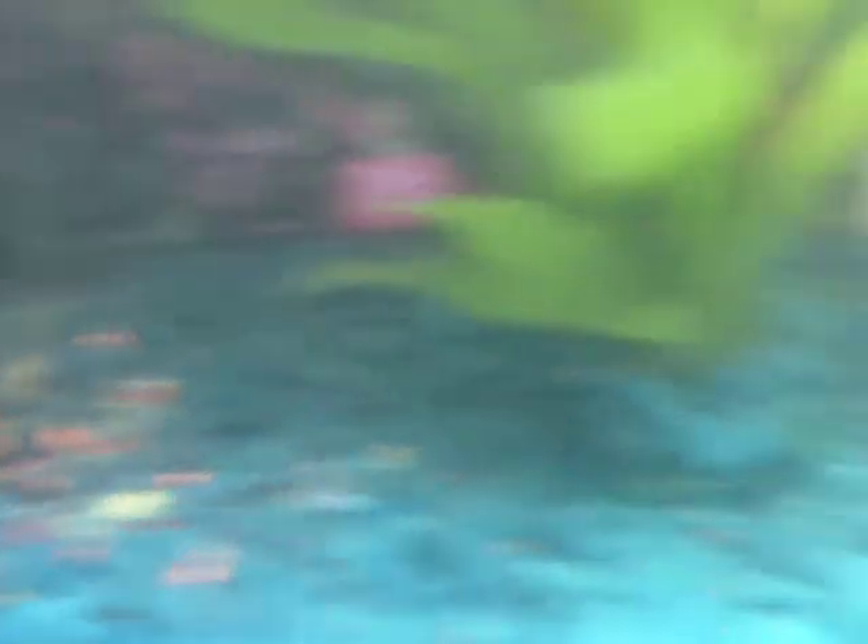I highly recommend buying these. I think they're better than fish and it's really fun to watch them grow, grow legs, and watch their tail shrink. I've had these for about four or five days and they're really cool. You have to change the water once a month even if you have a filter.